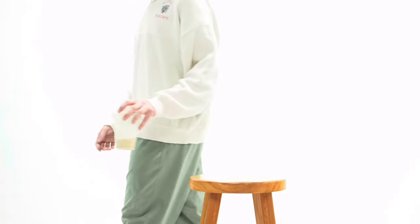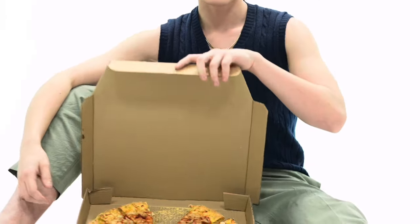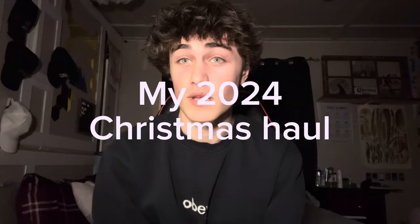What is good guys? Welcome back to my channel. I'm going to show you guys all the gifts and stuff that I got this year for Christmas.